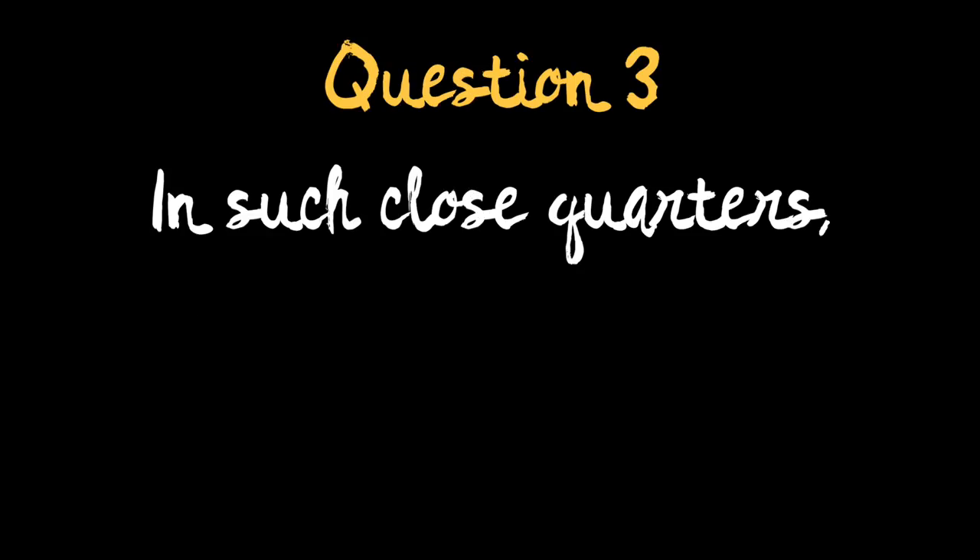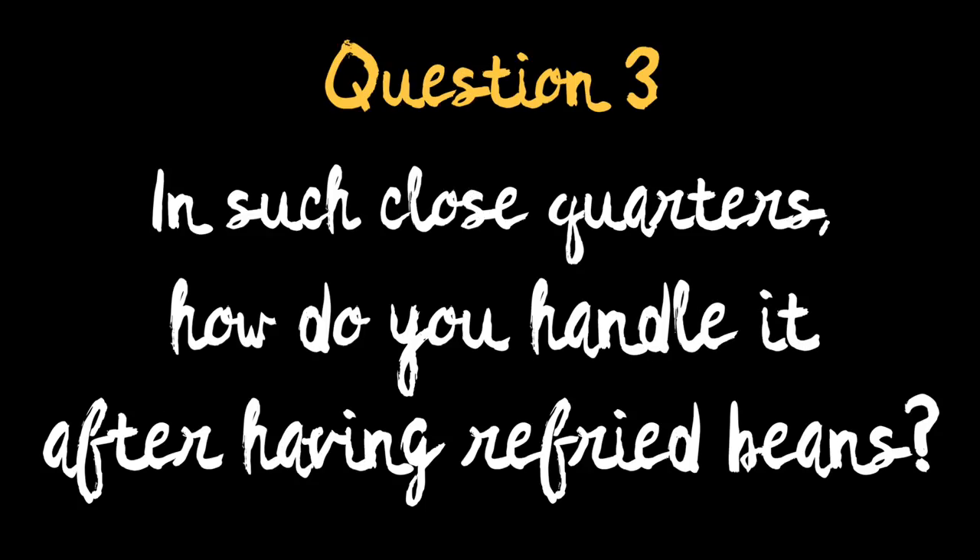Our final question comes from Mr. Danny Head, who asks: in such close quarters, how do you both handle it after having refried beans? I'm glad you asked that, Danny. I lived in the back of my truck with my stinky running and climbing shoes for about four and a half years, so I'm pretty sure I lost my sensitivity to bad smells like that. I just keep a cork on hand in case Kendrick gets gassy.